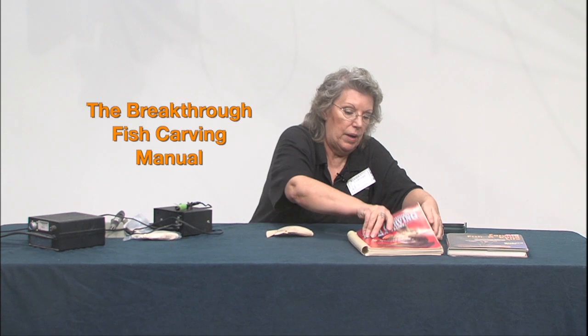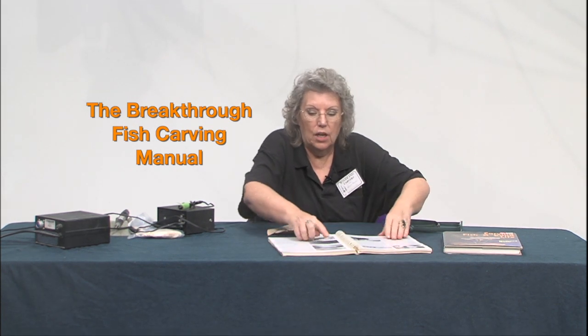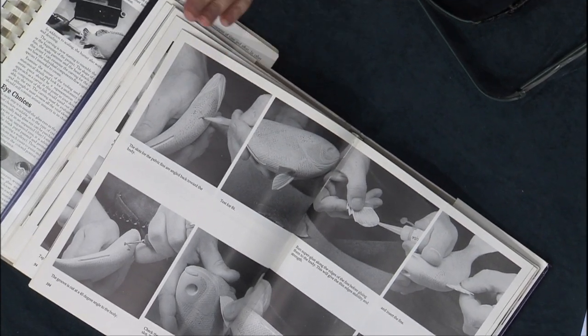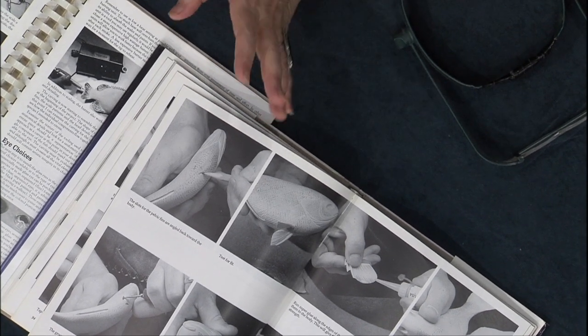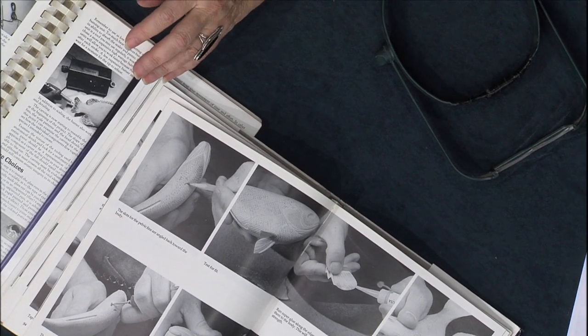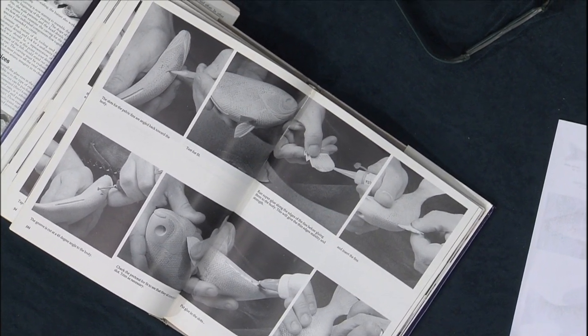These books up here have some excellent examples of the scale patterns. I like both books because they both show you how to lay it out. One guy does it freehand — and I'm way too meticulous for that, I have to have lines. So I had to measure them all out, and the first time it was too wide. I had to sand it off and start over because the lines weren't close enough together to make the scales look correct on the fish.